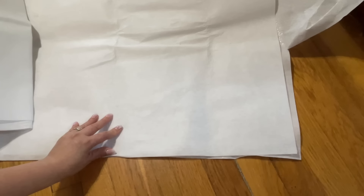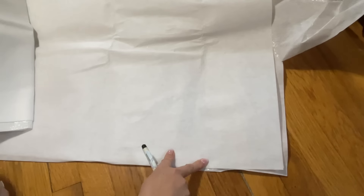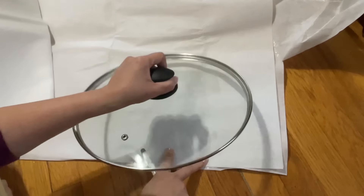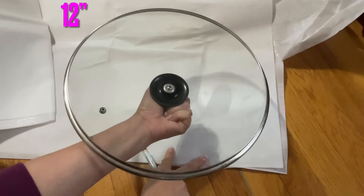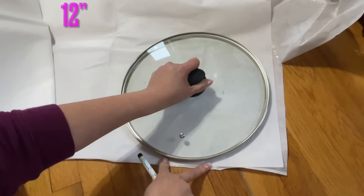Hi everyone, I am making the fabric bowl — like a whole cookie or bread dinner roll holder for the holiday. I am using interfacing, and I'm using the Pellon — this is 12 inches Pellon. You can cut the circle out of the 12 inches.